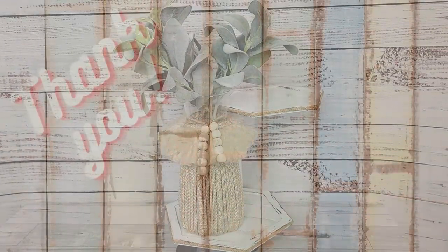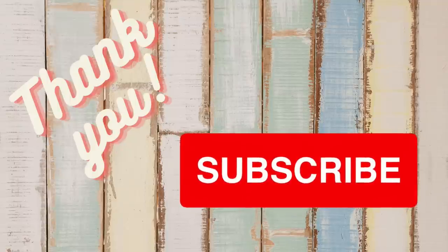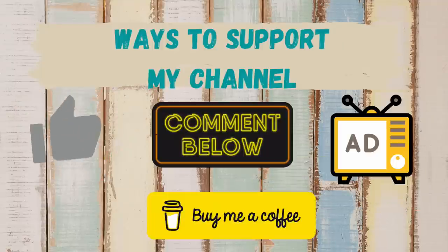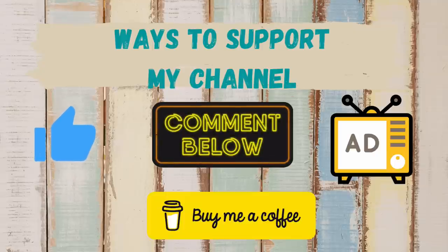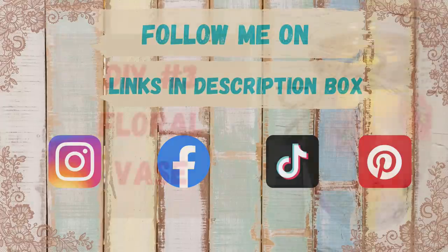I just want to stop for a moment and thank all my wonderful subscribers — you guys mean the world to me. If you're new here and enjoy today's video, please hit that subscribe button before you go. Make sure you give me a thumbs up, comment, and watch those ads — that really helps support my channel. If you'd like to follow me on social media, the links are in my description box below.